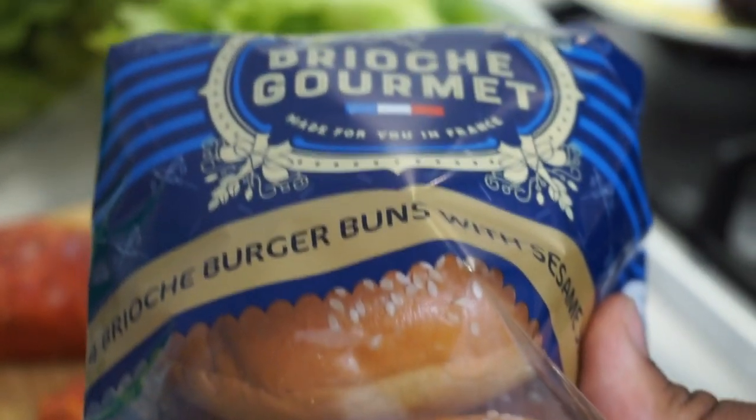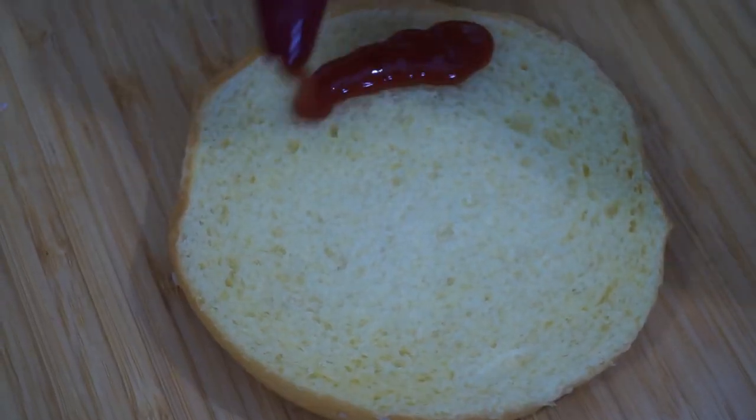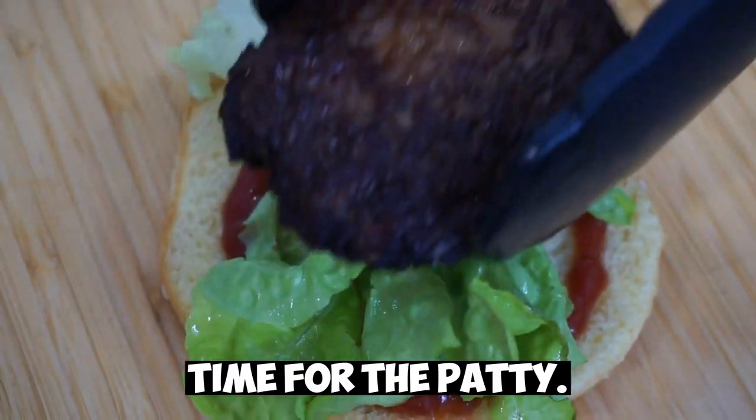There we go, we've cut the buns. That's our secret sauce. Time for the patty.